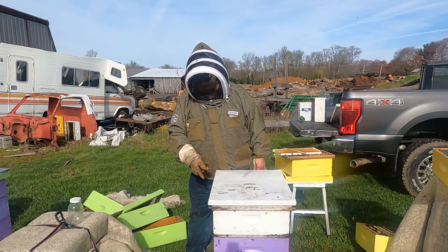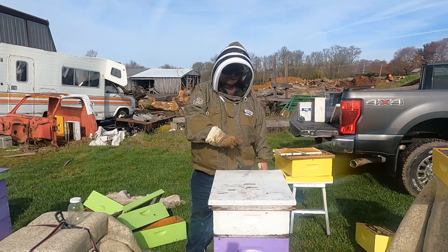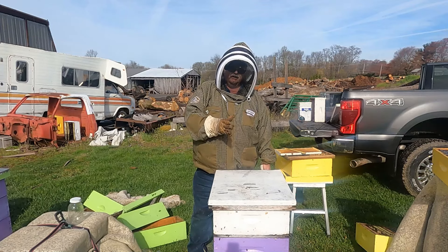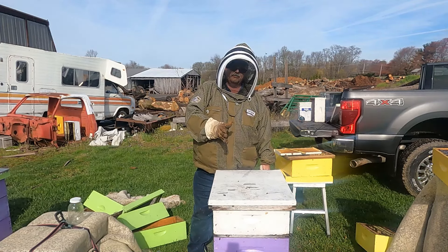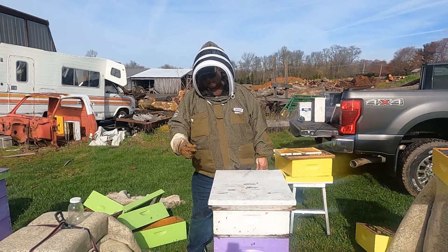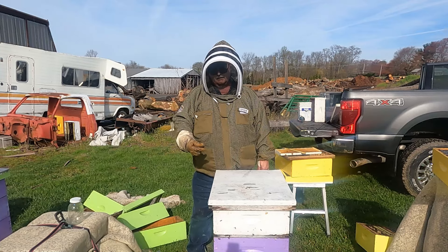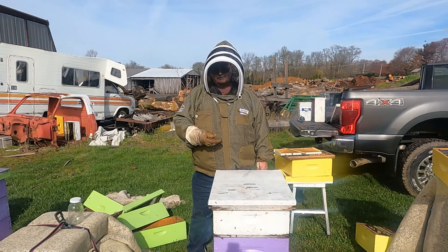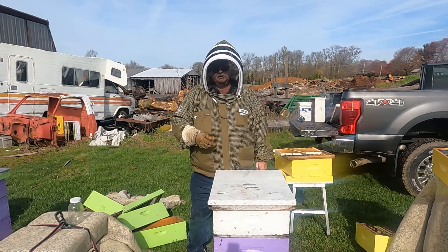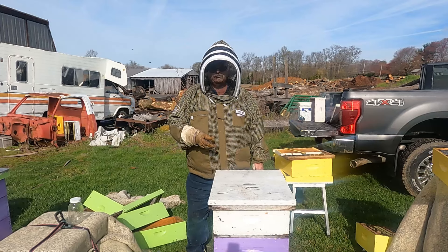As time progresses and this hive gets stronger in population, I will take approximately half of the capped brood frames out of the bottom two boxes and put an additional brood box up on top, along with frames I want the bees to draw the wax out of. This hive will continually increase in population, and because they're putting all the honey upstairs with a workforce that keeps increasing, you're approximately going to double the amount of honey this hive will normally produce.